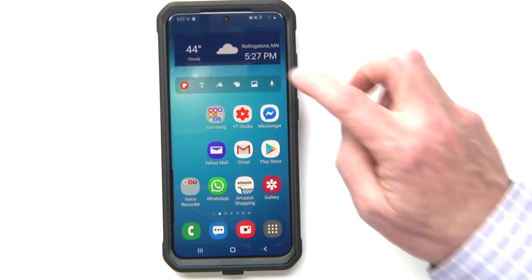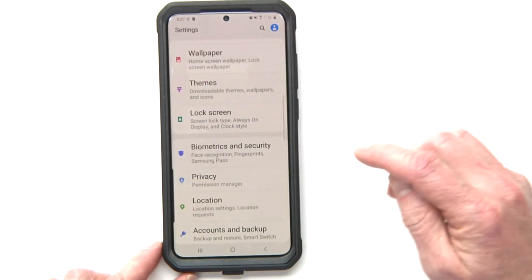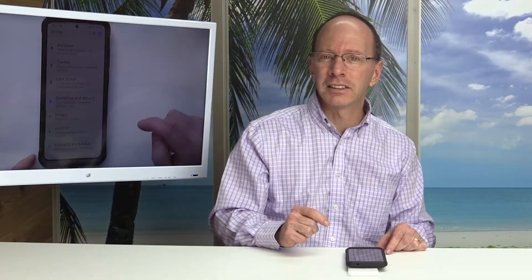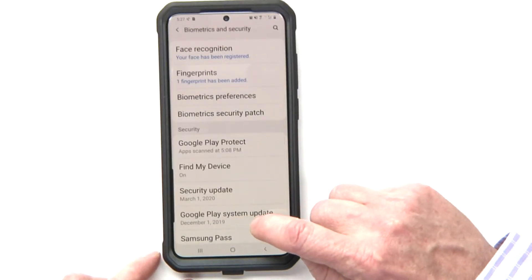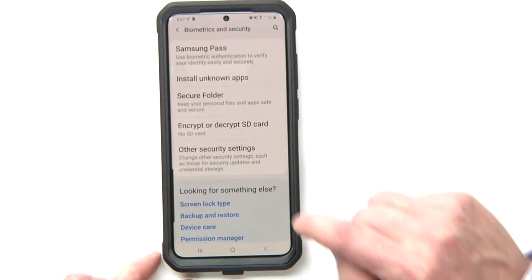First of all, go ahead and turn on your phone. Then scroll down and go to your Settings, and go to Biometrics and Security. Click on that and then scroll down to Other Security Settings.